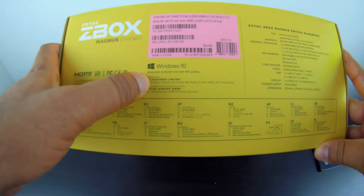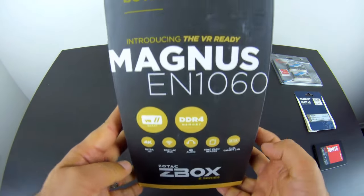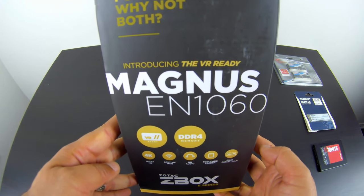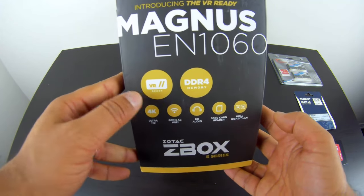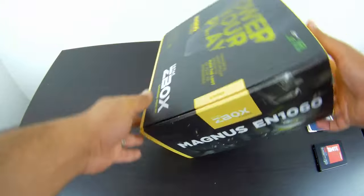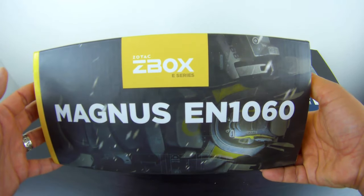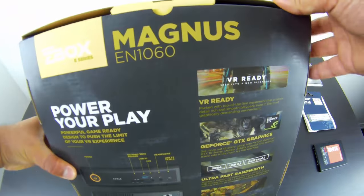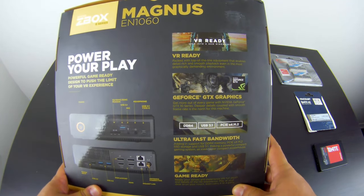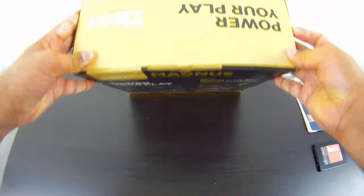The box says Windows 10 ready, though the OS is not included since it's a bare-bone system. The sides have cool packaging with slogans like 'Mini PC or gaming powerhouse? Why not both?' along with VR ready, DDR4 memory, 4K, and AC Wi-Fi marketing callouts. The back features more marketing: GeForce GTX graphics, DDR4, USB 3.1, PCIe x4 M.2, plus a picture of the product itself.